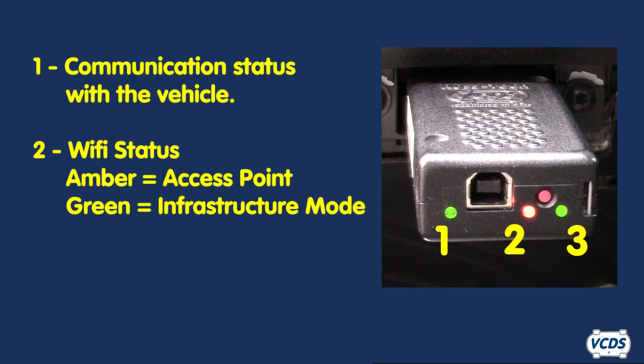The third LED light shows the status of the CPU in the Hexnet. Flashing green means normal activity and flashing red indicates the CPU is busy.